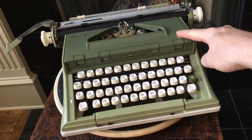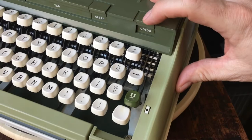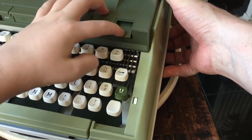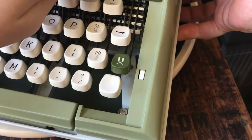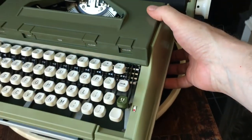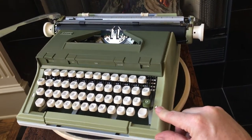One of the things that caught my eye with this model are the push buttons on top. Over here we have the color selector. So if you hit that color selector switch, it toggles from red, stencil, black, stencil, red. Kind of neat — it's kind of like a Princess 300 has the same type of push-button action on their typewriters.